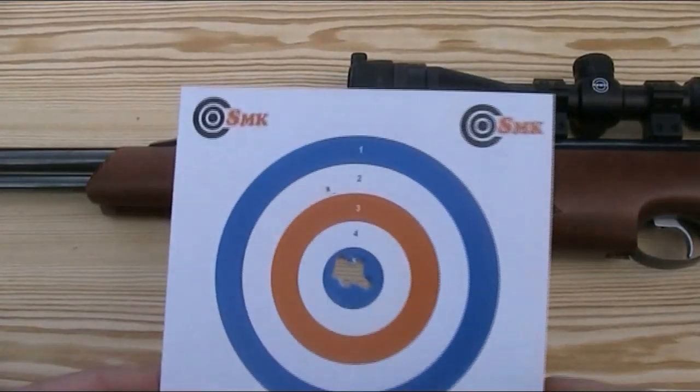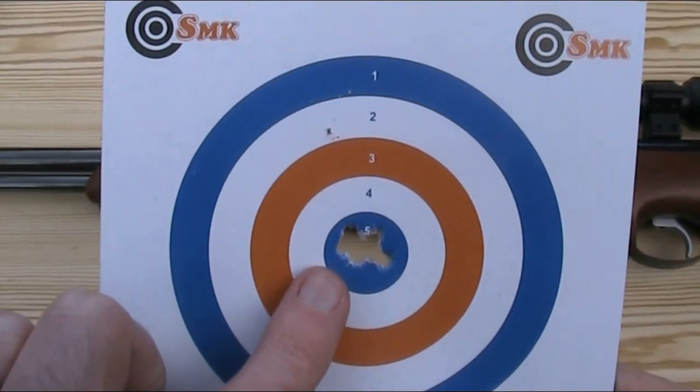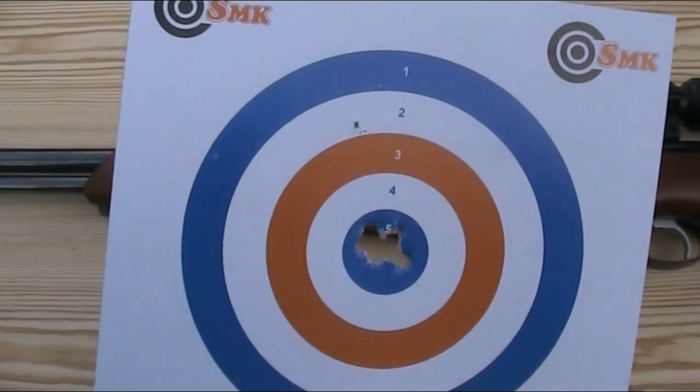Here I have my target — all 10 shots are within this centre blue circle in a 1.5cm group. Now it's pretty good, I'm happy with that, but a better shot than me would I suspect do much better still.